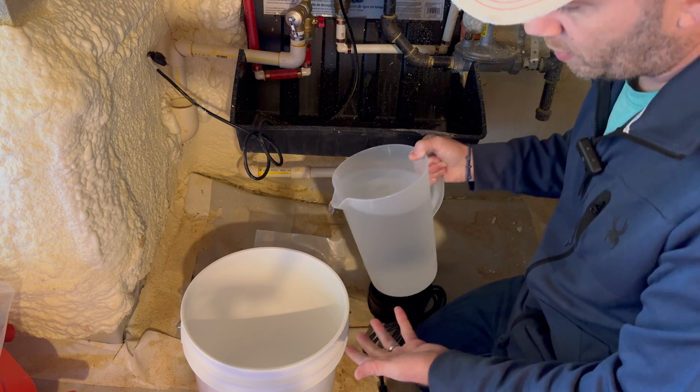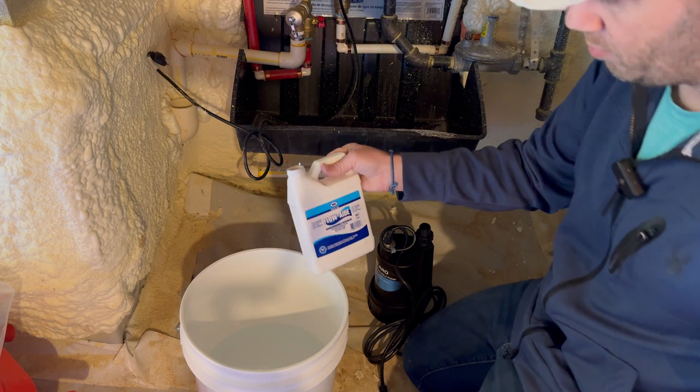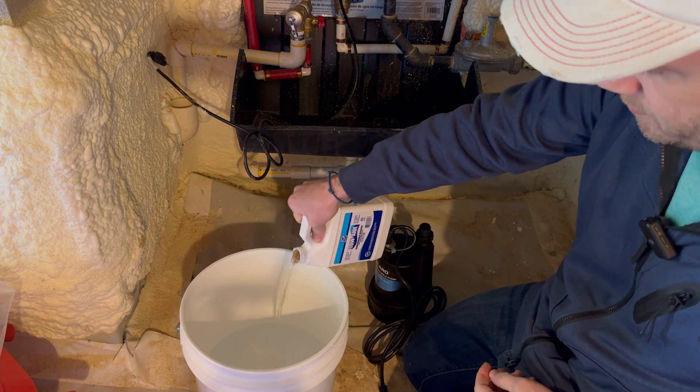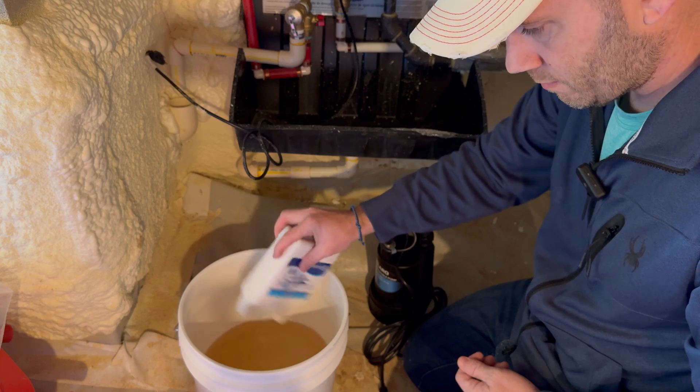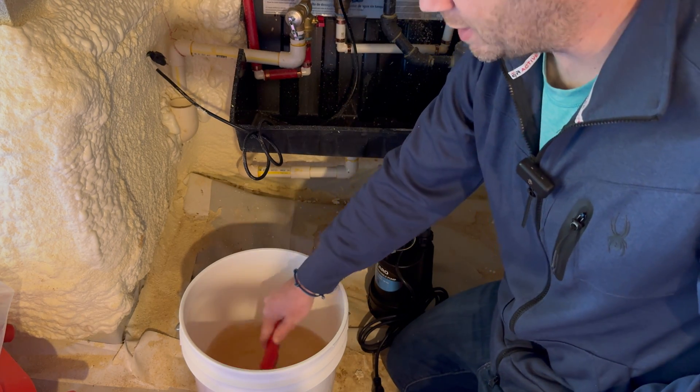Next, you'll add a gallon of water to your bucket and then pour in the flow aid solution. Stir the solution around until it's completely dissolved.